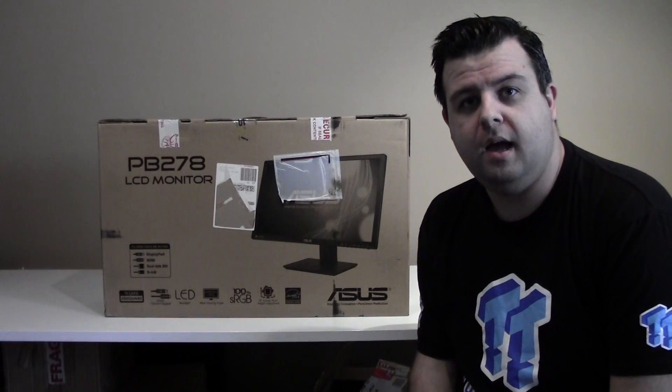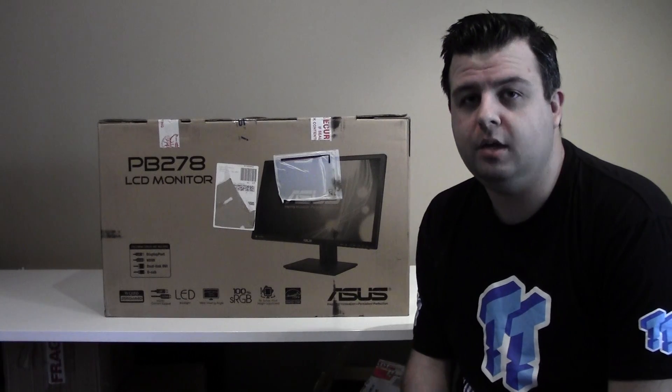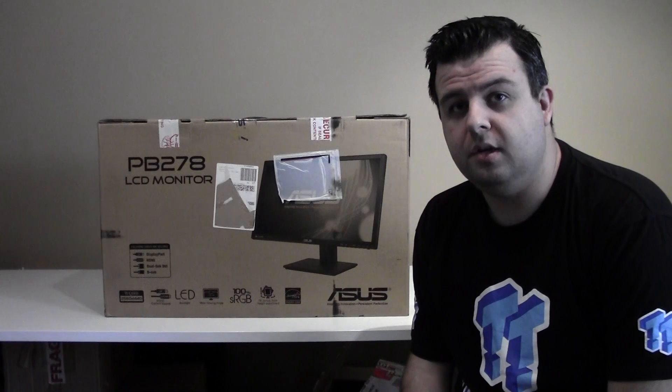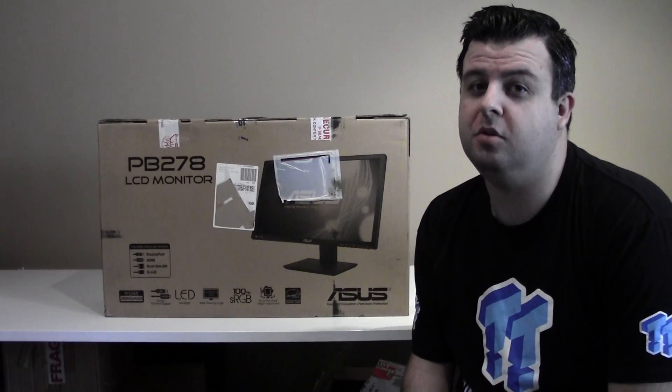Hey guys, it's Anthony from Tweak Town here and I have just ordered myself a new display, the ASUS PB278Q. It is a 2560x1440 panel. It's going to become my new default display and I will order two more of these in the next couple of weeks for some triple monitor goodness.